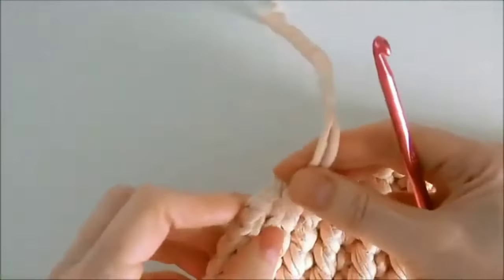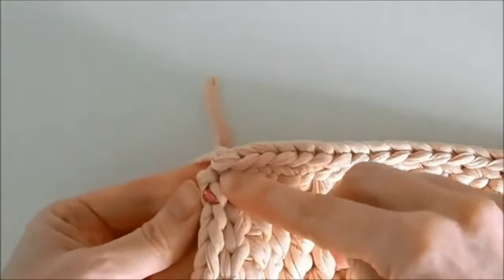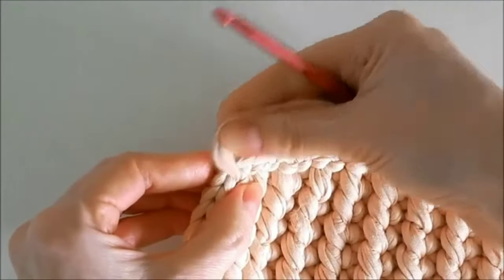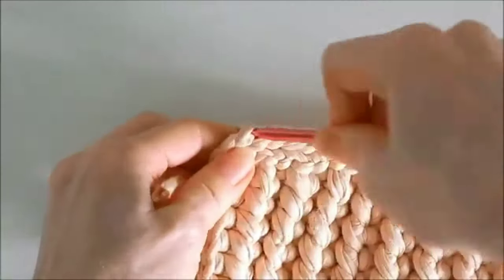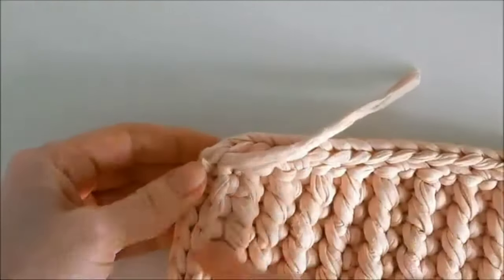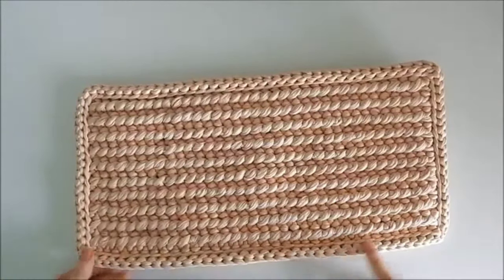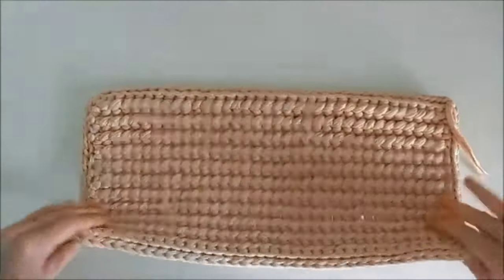We hide the thread end. If desired, the finished rug can be steamed. And our rug is ready. Here it is on the front side, and this is what it looks like from the back. Thank you for being with me — I'm going to tell you a lot of interesting things in upcoming videos. Bye!